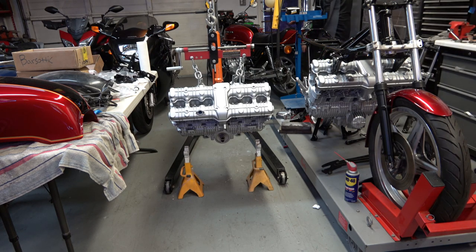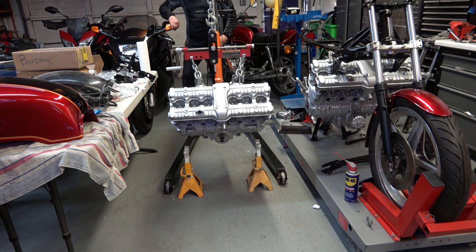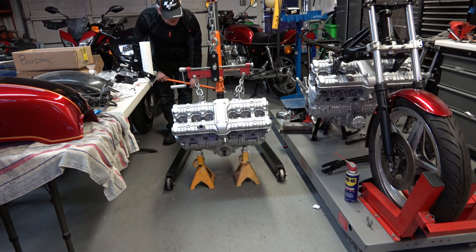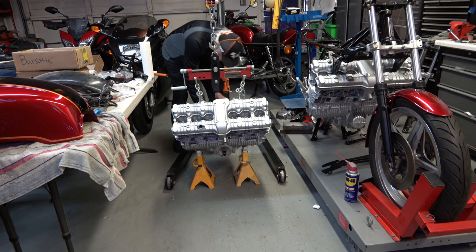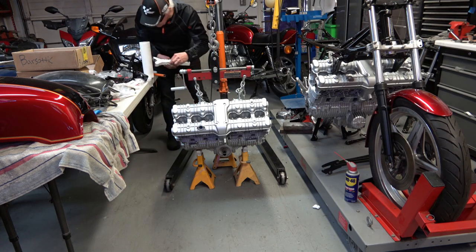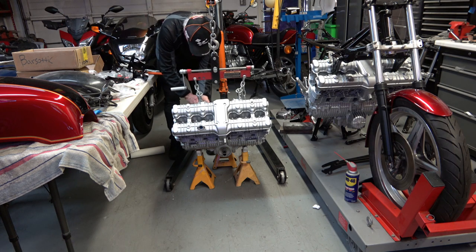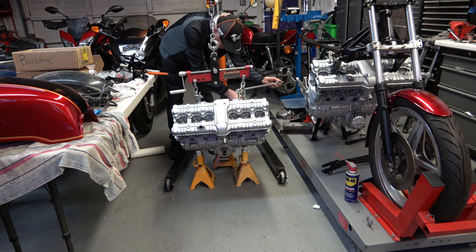I've got it up on the hoist and then the jack stands appear, and you just position them under the crankshaft basically and lower it down. The engine will balance itself just fine if you put the jack stands right under where the crankshaft is, because that's the heaviest part of the engine. Then I've added the third jack stand underneath and I'm disconnecting the engine hoist now.